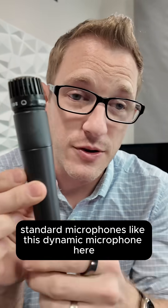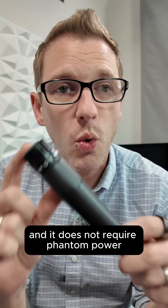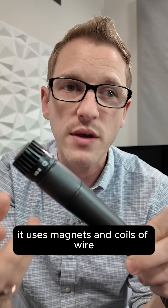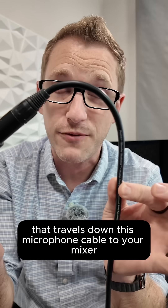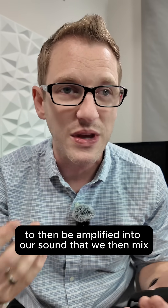Standard microphones like this dynamic microphone here — which is a Shure SM57 — do not require phantom power because there is no active circuitry inside. It uses magnets and coils of wire with a diaphragm to move back and forth, and that is what creates electrical energy that travels down this microphone cable to your mixer to then be amplified into our sound that we then mix.